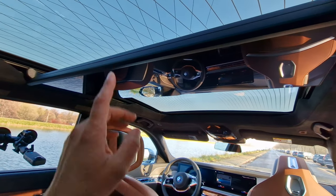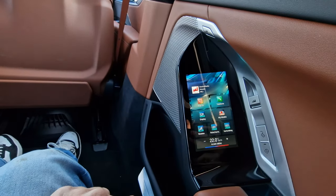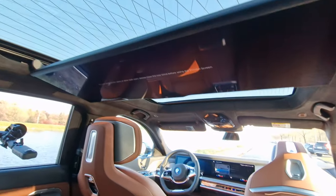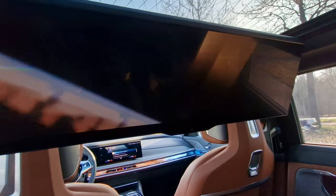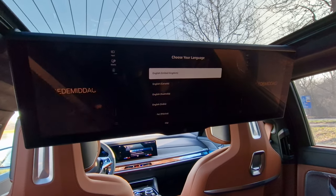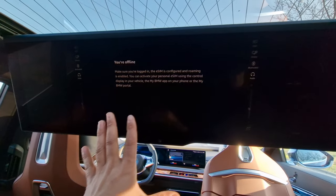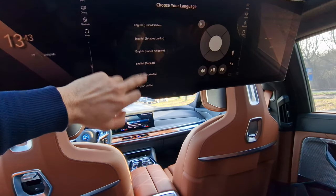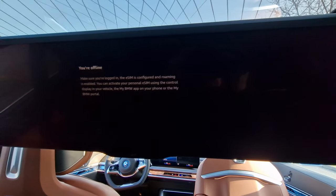Now the pièce de résistance of the BMW i7 — the large 8K screen. Using the rear touchpad, selecting Display causes it to clap out, revealing a very high-definition, crisp, and clear TV screen. There's also an HDMI port, so you can connect a PlayStation 5 and play games, or watch YouTube and browse the internet — though you need a SIM card for internet access. It's a beautiful, large screen with a definite home theater feel.